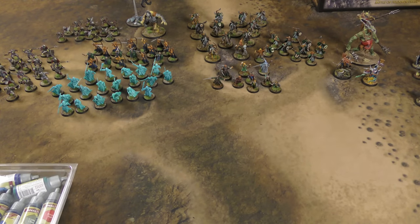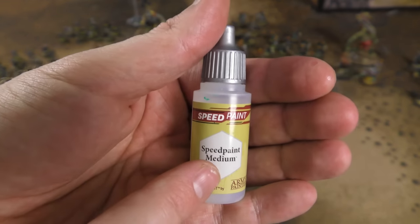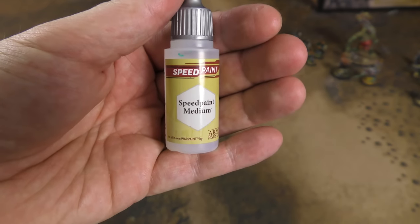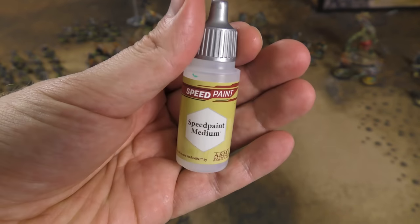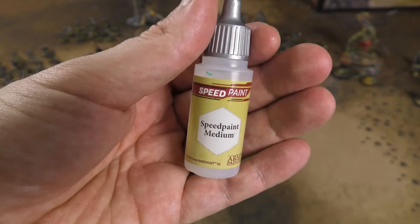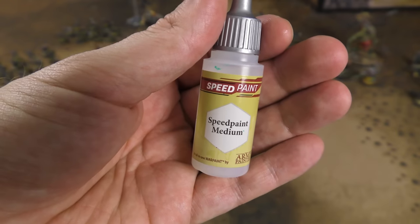I did make some use of the Speed Paint Medium, which also comes with a little ball in it. This is similar to the Contrast Medium — basically you want to mix the paint with this. I found that water actually worked pretty well as a mixer, whereas with Contrast, water didn't really work quite as well. You want to thin it down and let some of the underlying coat come through, especially if you sprayed it with white or off-white, so the color you're applying only acts as a tint or ink.